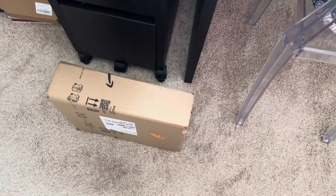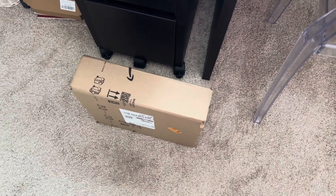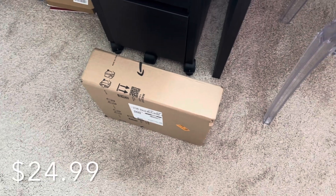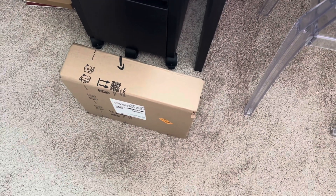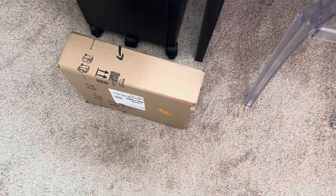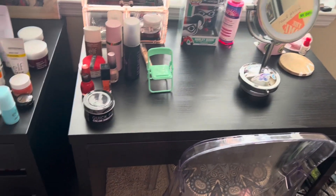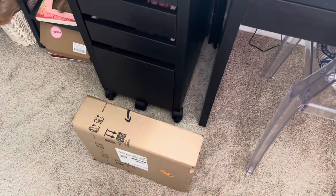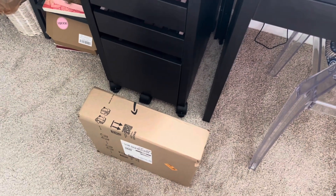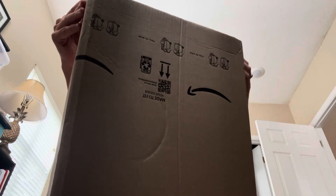I went ahead and ordered a new one off Amazon. I'll leave the price listed down below — I thought it was a pretty good deal. It looked a little more compact than the old one and not quite as tall, which is fine since I was mostly using it on top of my vanity. So let's unbox my new ring light together and I can show you guys what it looks like. Let's open this box up from Amazon.